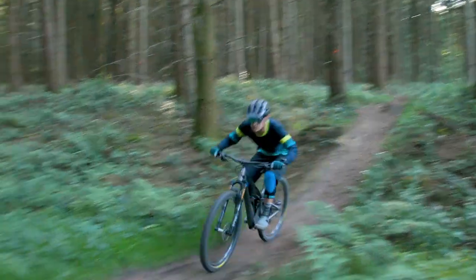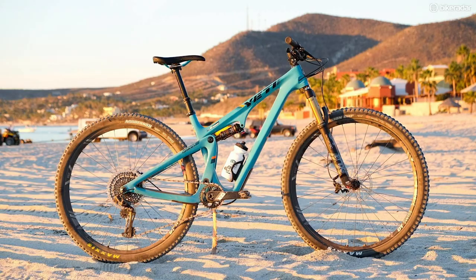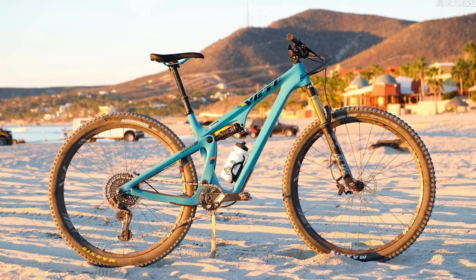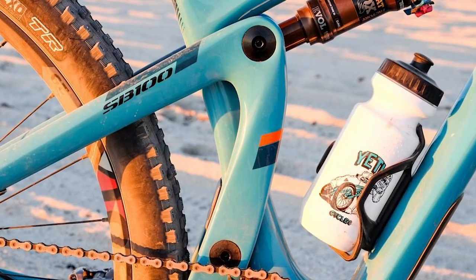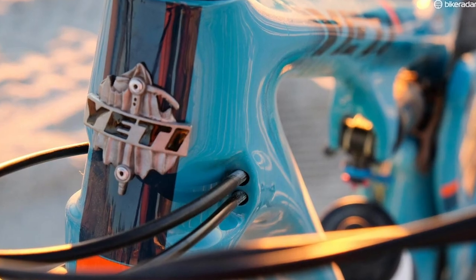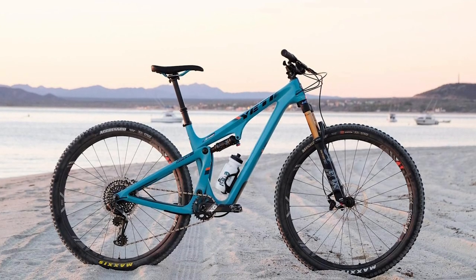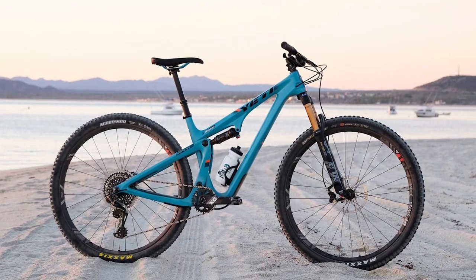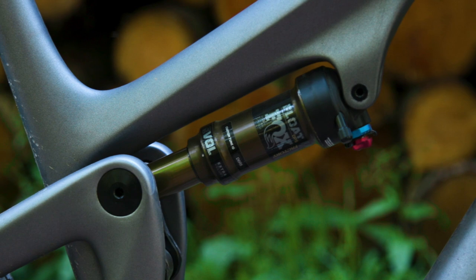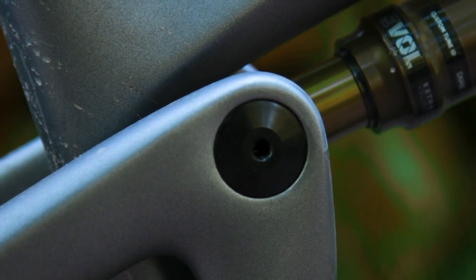In 2018 we saw the introduction of the SB100, which was their 100mm cross-country bike. For this they slightly tweaked the Switch Infinity Linkage, making it smaller, more compact and flipped it by 90 degrees for a couple of reasons. First off, that smaller system was a little bit lighter, but also crucially for a cross-country bike it allowed them to fit a bottle cage within the frame, which some of the longer travel bikes aren't able to do. This smaller Switch Infinity Link has been used again in the SB115, as it is their downcountry bike.